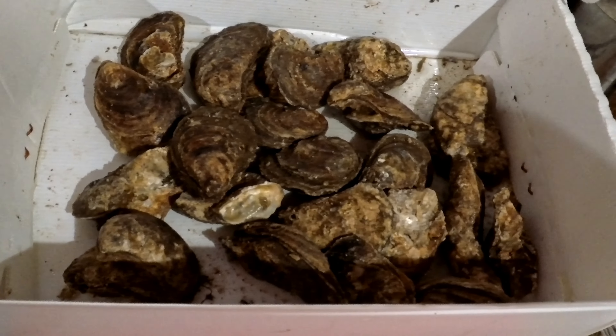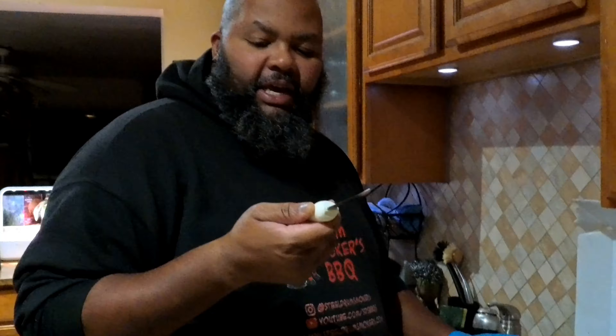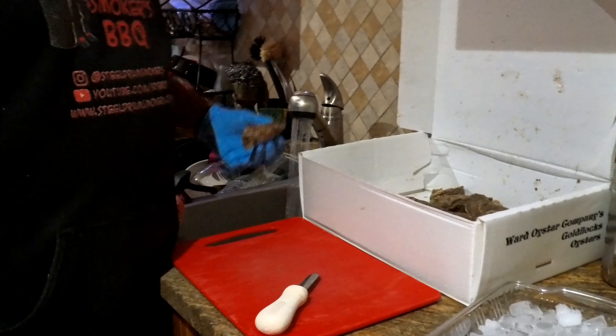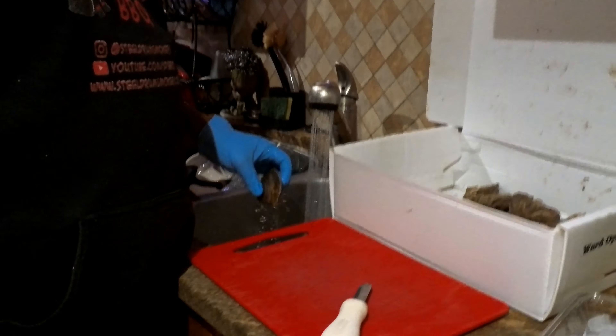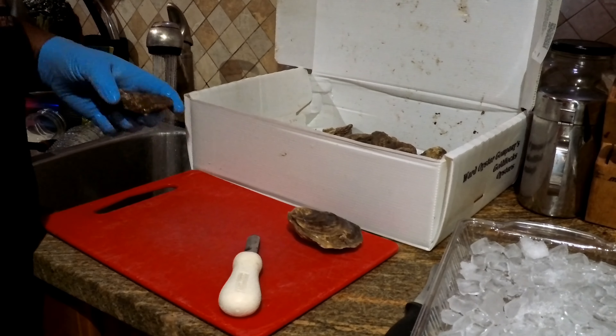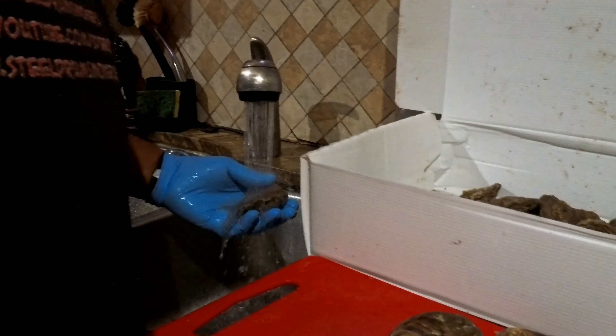There were 50 oysters in here but we were hungry earlier. First and foremost, I have a glove on and I have an oyster shucking knife. I'm gonna turn on the water and rinse these off — let's get half a dozen out. You may want to use a brush, but we're not fancy.